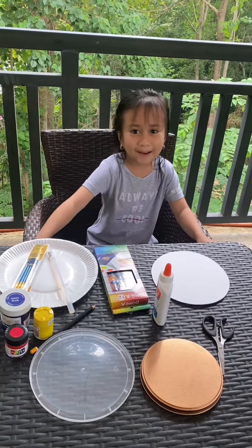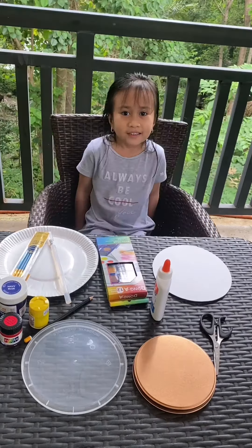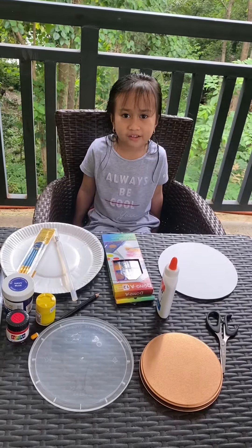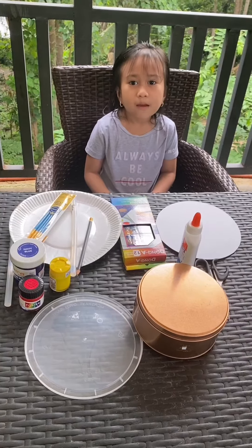Hello everyone, my name is Rihanna Ruiz Olioves of Grade 1 John. Today we will make a headdress for my math project. My headdress should be about my math lesson, and it should be made out of recycled materials.